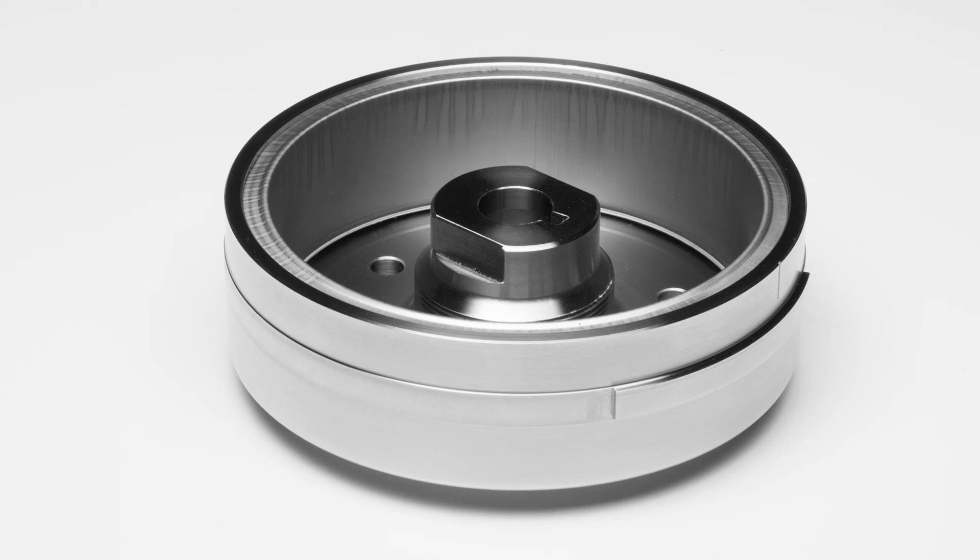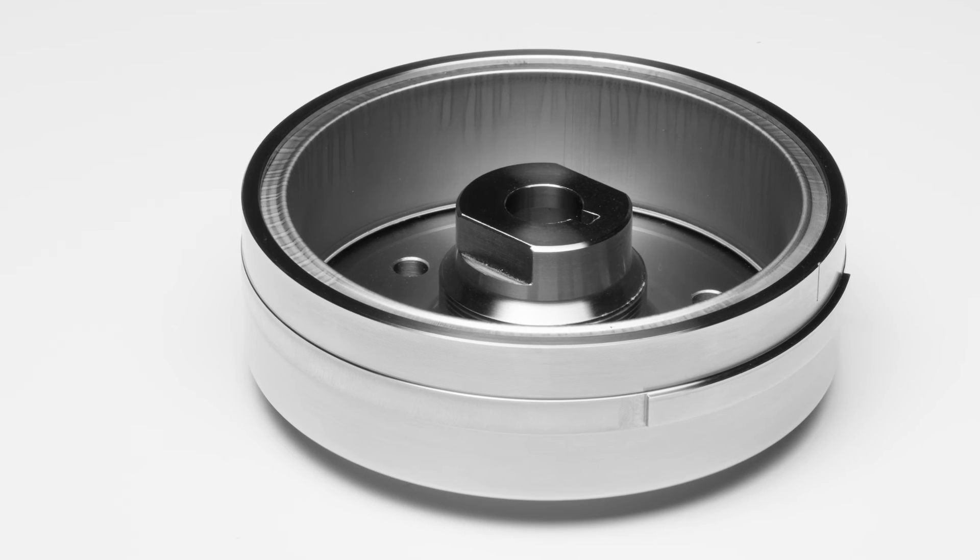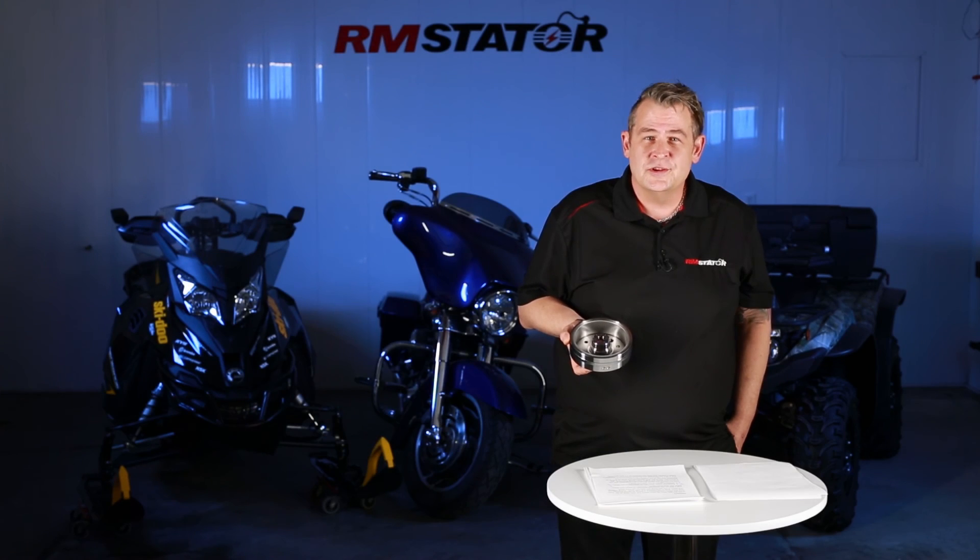We enforce the sale of this part preventatively, prior to failure, to eliminate the risk of this happening to our customers. This is why our flywheels are the best in the industry and they're covered with a one-year warranty.